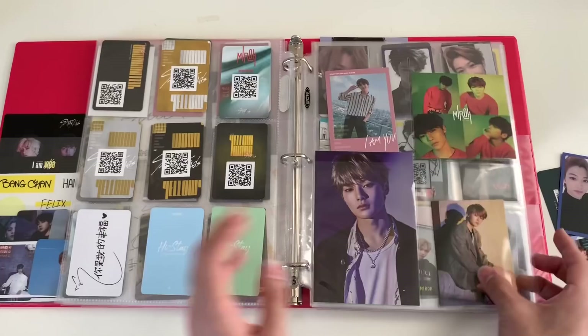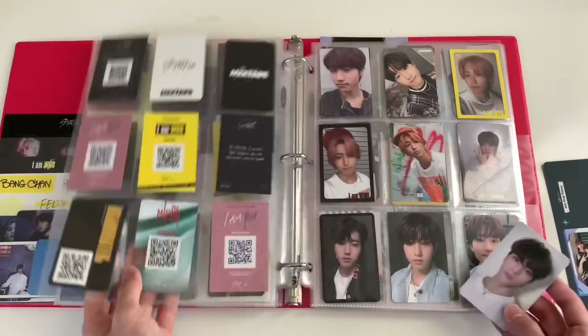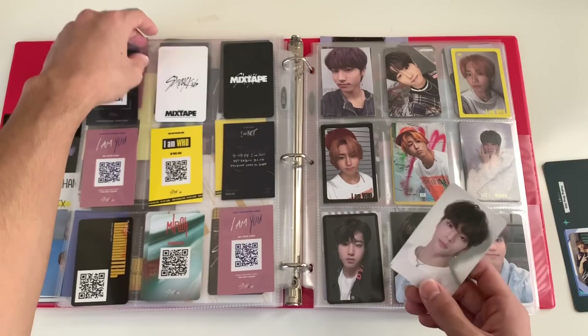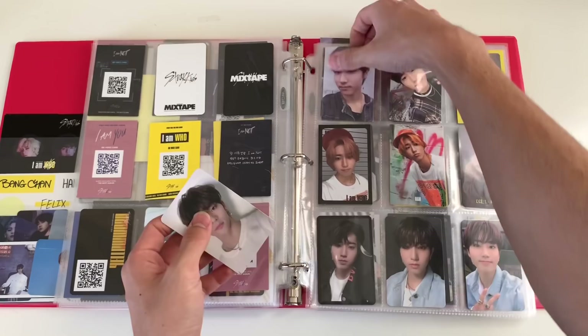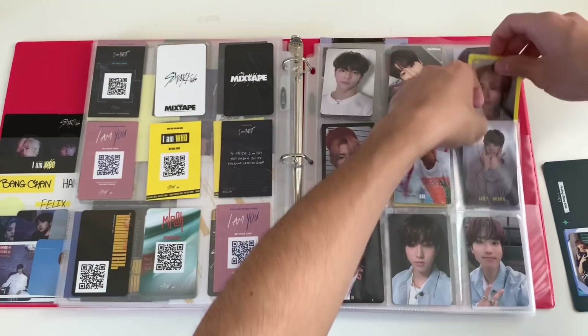I have this photocard now so I'm just gonna move things around. Lately, Woojin has seriously been bias-wrecking me — I don't know what it is, but especially with Double Knot, oh he looks so good. Woojin was actually my first bias in Stray Kids, and even though he's not my main bias right now, he has been bias-wrecking me lately. Honestly all of Stray Kids bias-wrecks me.